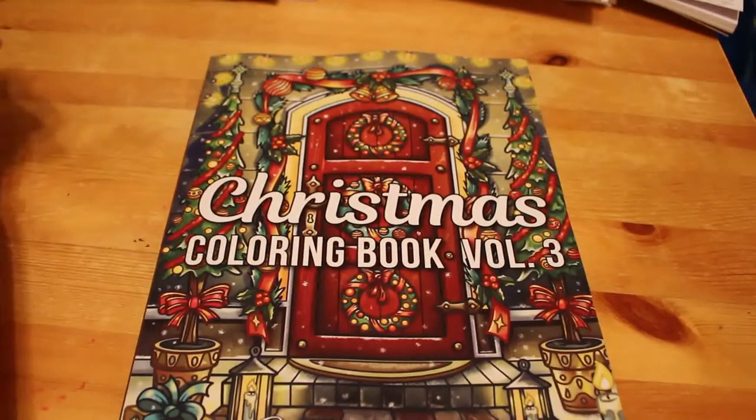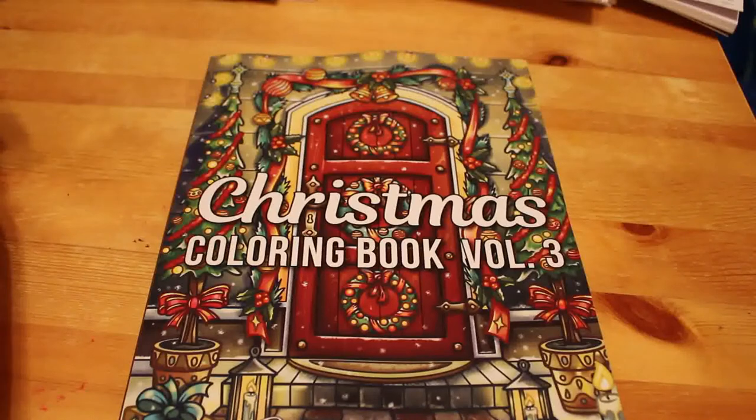Hi everyone, it's Andrea. Welcome back to my channel. This is a hobbies channel for people over the age of 13. It's not for children, it's an adult channel.